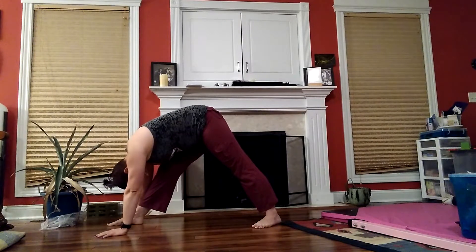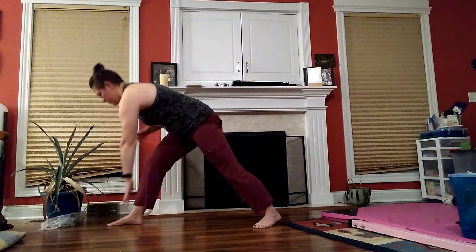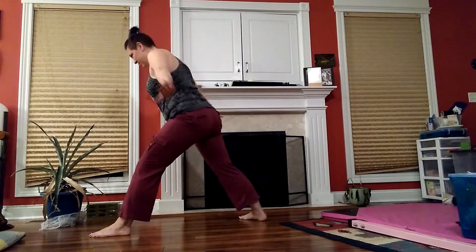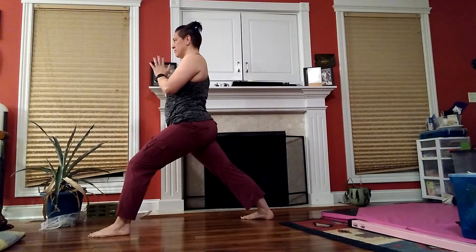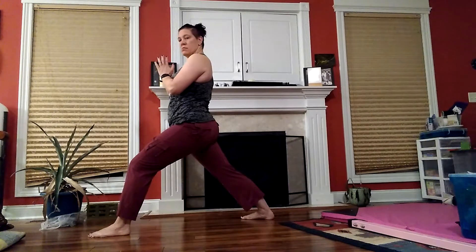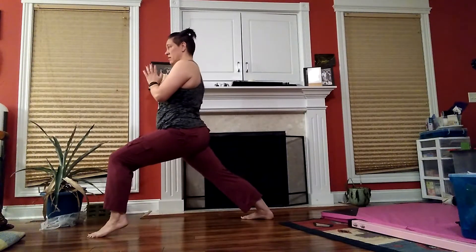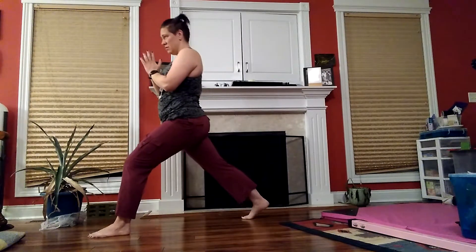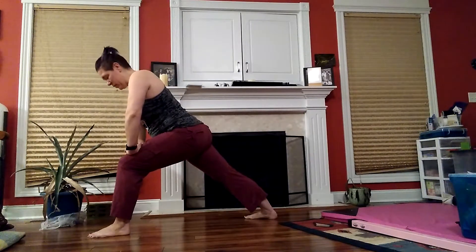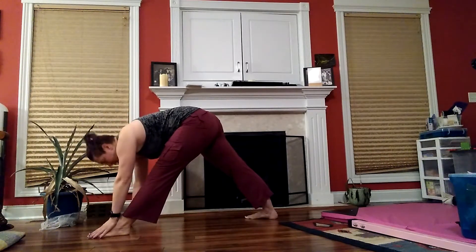Reach it forward. And switch sides, and wear one. And front heel — two, three. Back heel, one, two, three. Come forward. And reach it — wherever that comes to, reach.